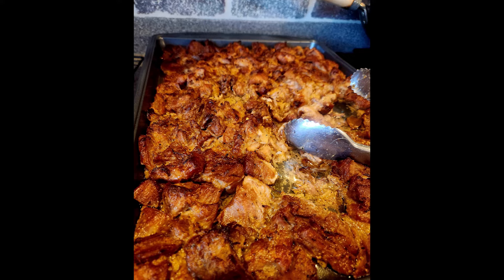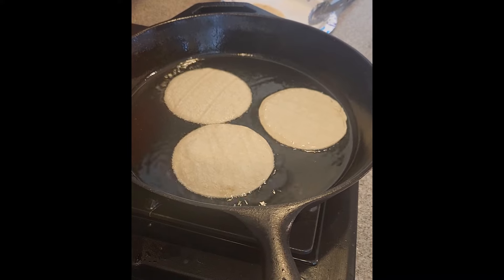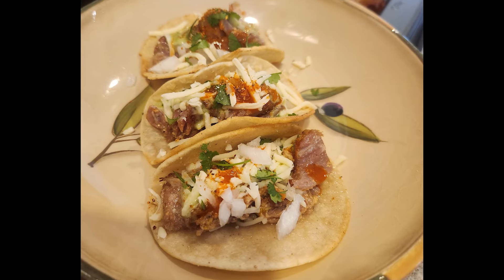Let it rest for a little bit and make some tortillas. You can fry them in the fat — just put some of the fat in the cast iron and fry up the tortillas until they're a little bit crispy but still foldable. Top with white onion, cotija cheese, tomatillo salsa.